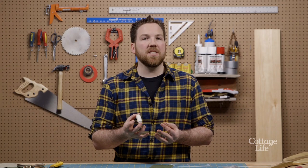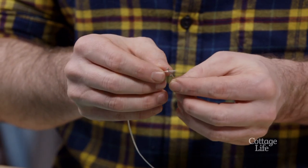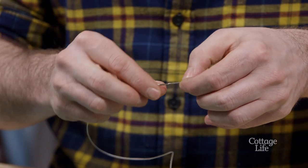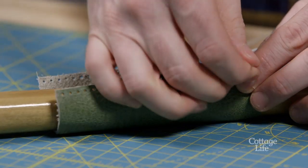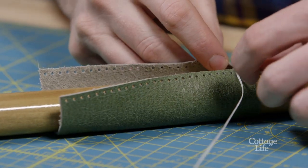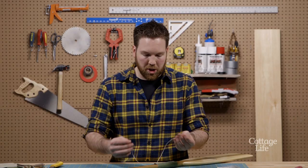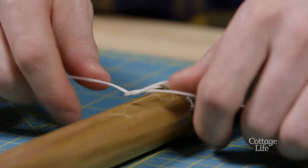I'm using waxed braided cord and two darning needles to stitch it together. You shouldn't have to tie a knot when you put the waxed cord through the darning needle — folding it over will hold it in place. Start at the bottom, cross each of your stitches over and work your way to the top. On your last stitch, cross your threads over and go back through your last hole to hide your knot on the inside.